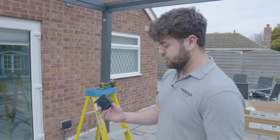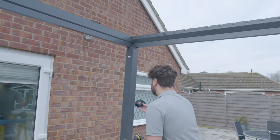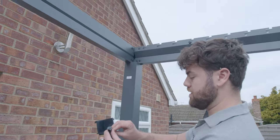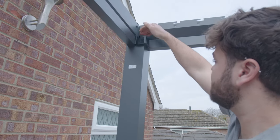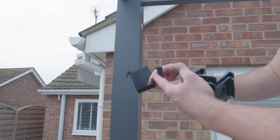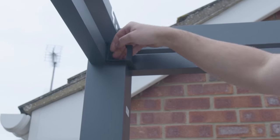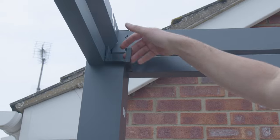So next up we've got these four rubber inserts which just pop into the top corners here. You want to make sure that the piece that sticks up is facing inwards — they just slot into place up there nice and easy. The bit that sticks up, have that pointing inwards and they just slot inside the leg and just push into place.